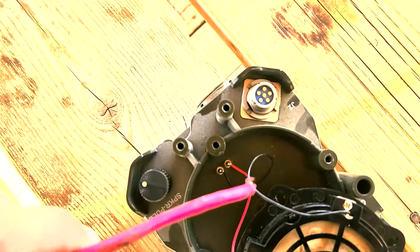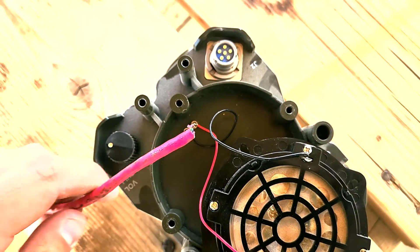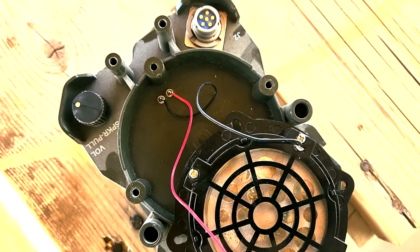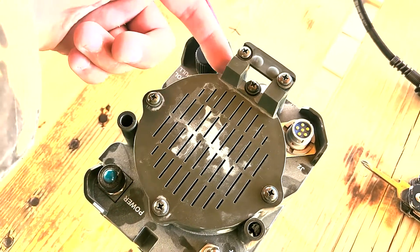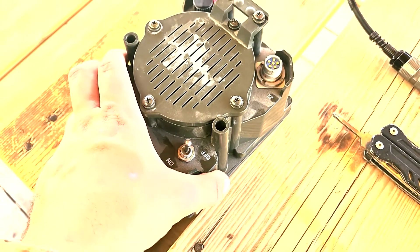Now I will cut back the Ethernet and hook up these two ends to the speaker wires, and this is in good working condition. Once you've hooked the Ethernet back up to the speaker, you can run it in through the side and keep using the housing if you want to reuse it.